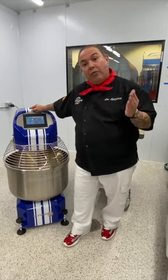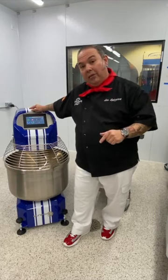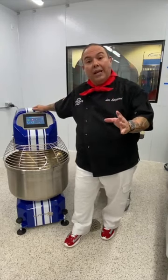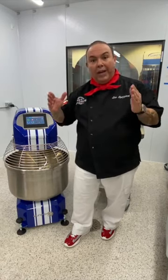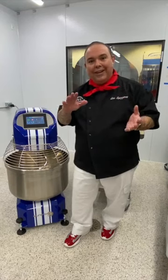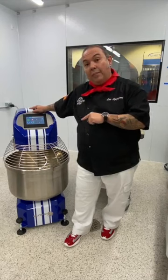Every brand of mixer is a little bit different. What I love about SunMix is they gave you the opportunity to customize this to your own liking — if you want slow first speed to be a little slower or faster. When we get into second speed, it generally runs between 200 and 210 to 220 RPM.